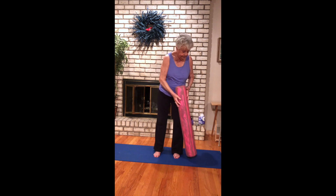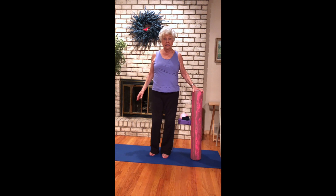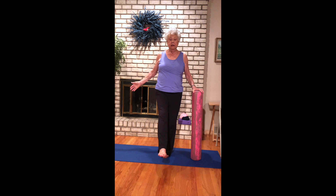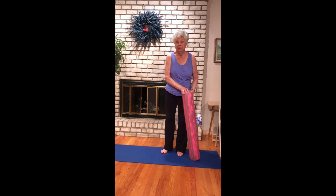Using the roller for a little balancing — just take that outside leg out and back, out. Fix your gaze out and back, and hold. Breathe. And come down — thank God for this roller!